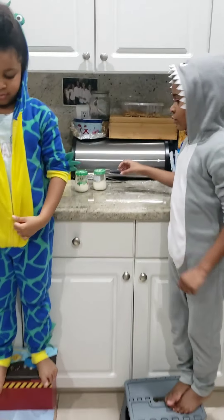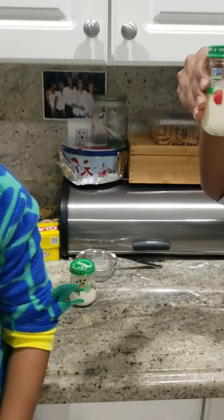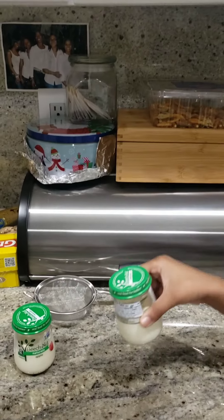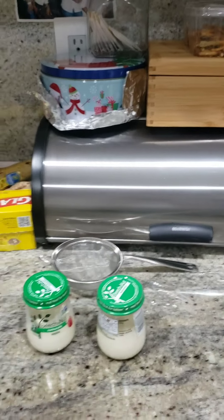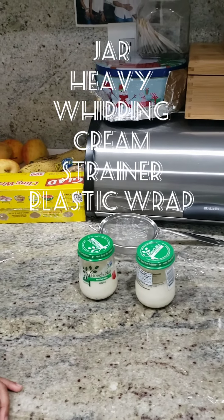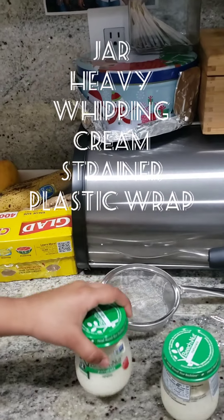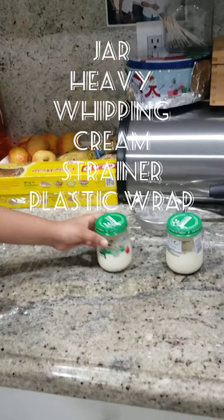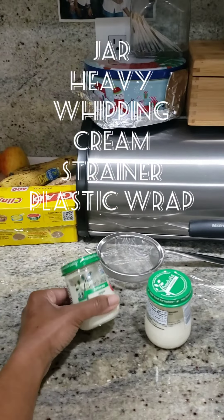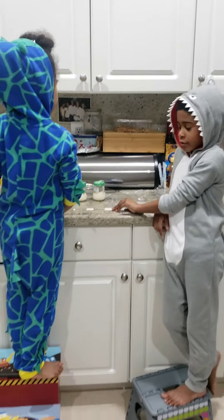So what do we need to make butter? We needed this — we used our baby food jar. With some heavy cream and a strainer and some cling wrap. So we filled up half of the jar, right? And add some salt too. Yeah, we did a pinch of salt.